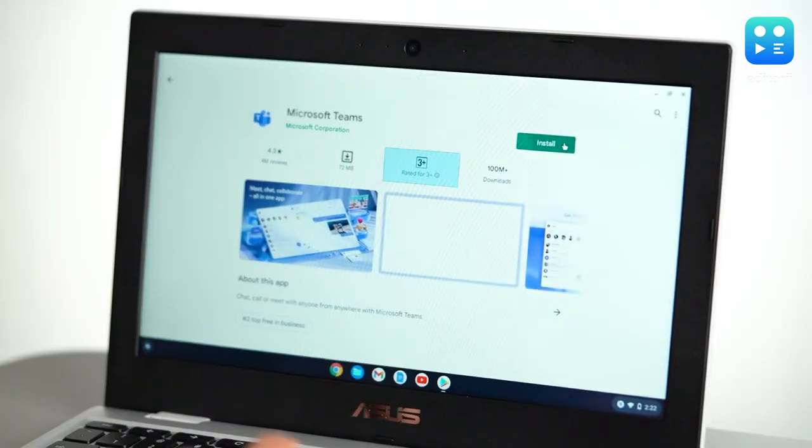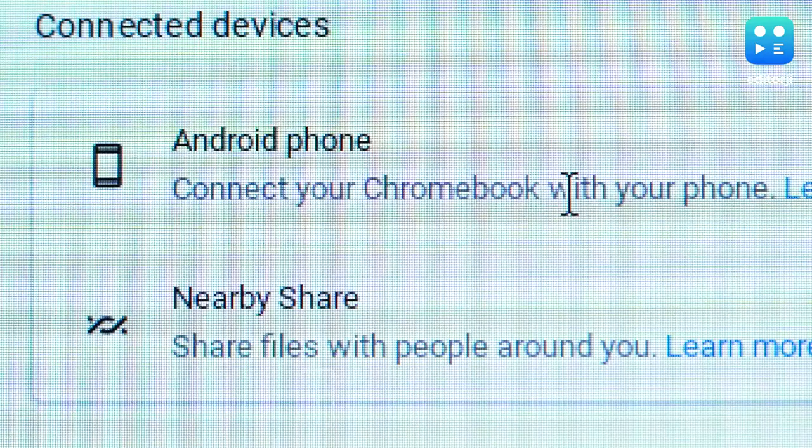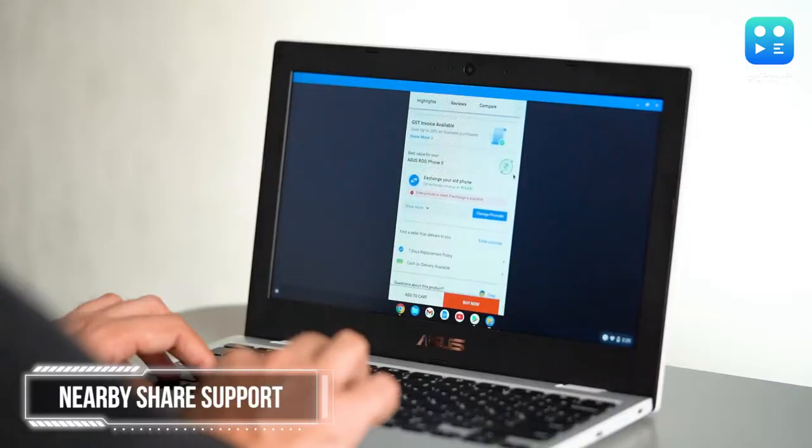Moreover, since Google makes both Chrome OS and Android, the CX1101 also comes with Nearby Share for quick and easy wireless file transfers.